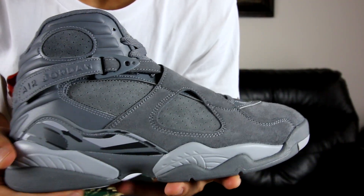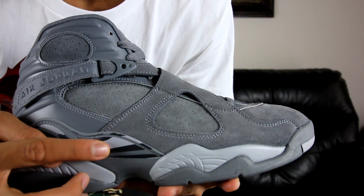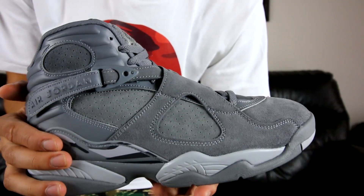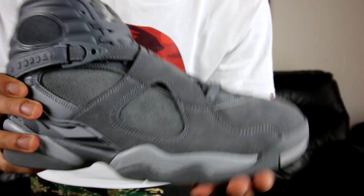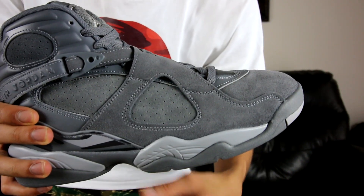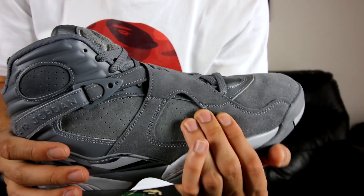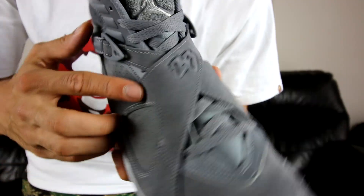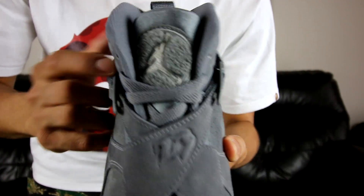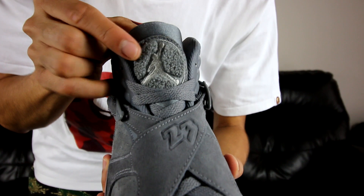One thing you'll notice right away is that there is not just one shade of gray — it's not as monochromatic as you might think. They actually used multiple shades of gray; there are three to four, counting black as well, like a charcoal gray. It's not as boring as you might think when you hear 'all gray shoe.' The upper consists of suede material all over — it's average quality. This is a general release, not a premium release, so you can expect typical average quality: not amazing, but not bad either.